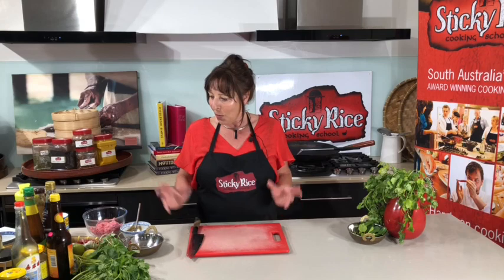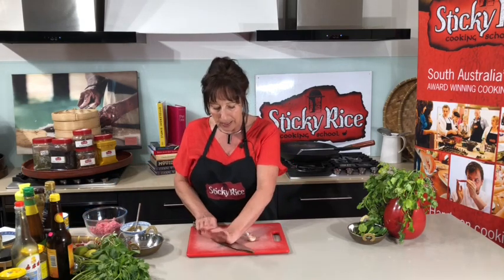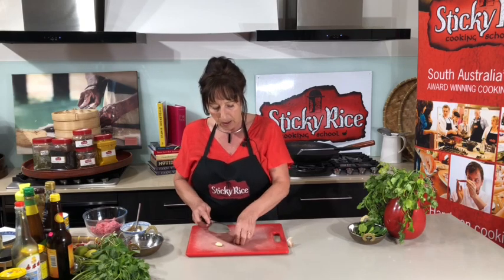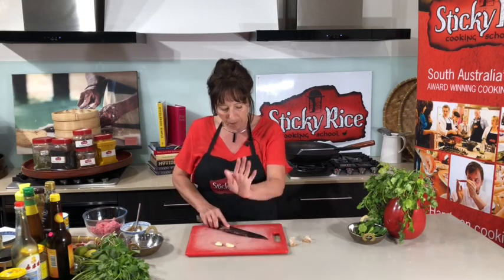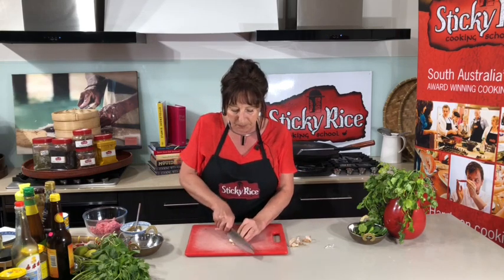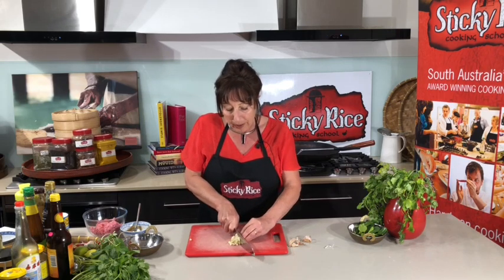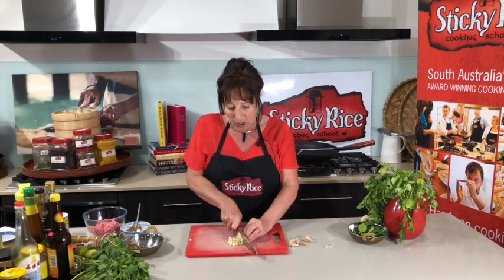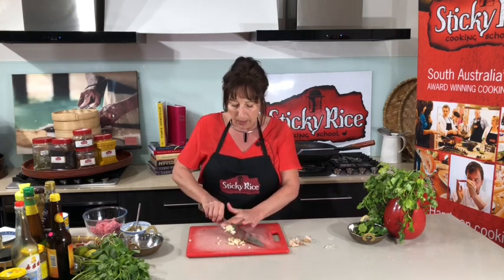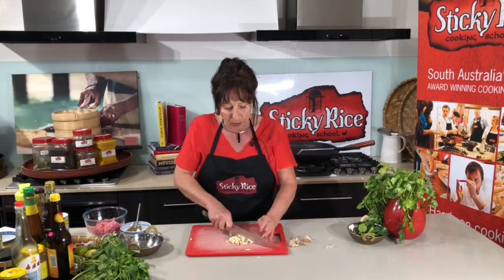We've only got three things to chop so let's just start. Three cloves of garlic in this recipe — give it a smash, take the outer paper off and give it a quick chop. The good thing about this is you don't need a mortar and pestle, you can just do a rough chop because we're actually going to quickly cook these aromatics before we add them into our meat mixture.